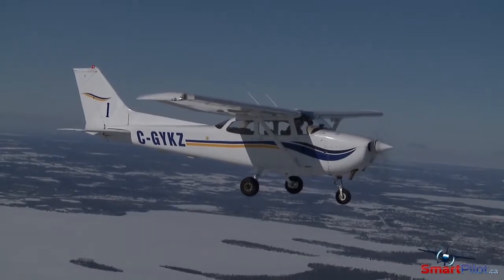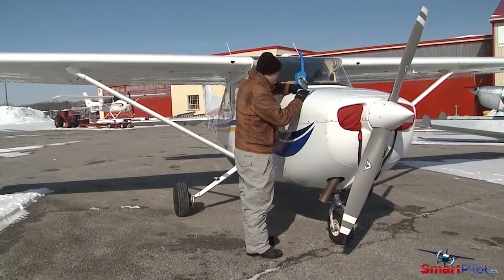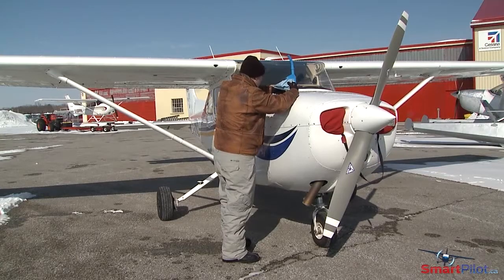Winter flying provides a great aviation experience, but it's important to understand the additional stresses that cold weather can place on your engine. Treat your engine with care, and you can expect a trouble-free winter season.